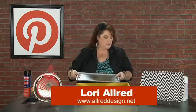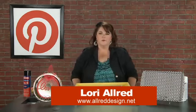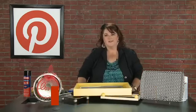Join me next week when I show you some fun ideas on different takes on notebooks and how you can cover them and create them so they're crafty. Thanks for joining me.